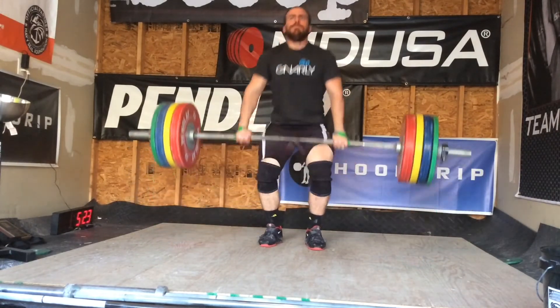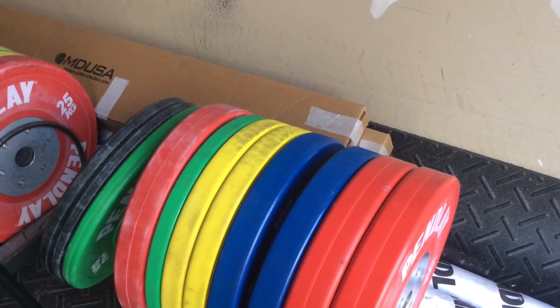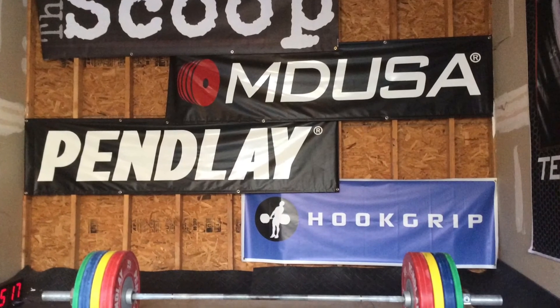It was a lot of fun to train alone — I don't want to make a habit out of it. I'm going to have James and Rachel coming here on Wednesday and we're going to have some fun. But not a bad workout, all things considered.